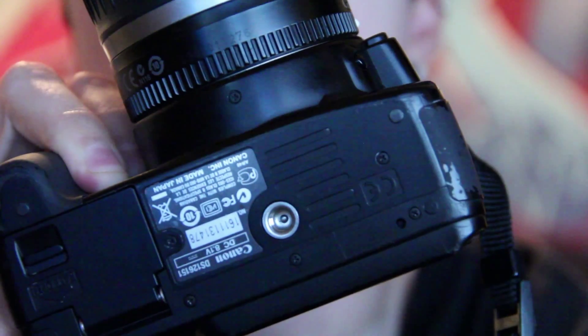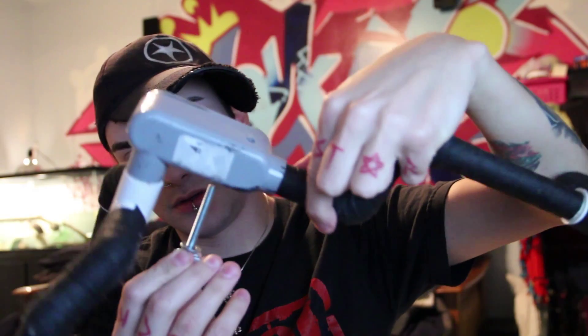All the cameras that I have, and pretty much I'm pretty sure every single camera is the same — they have this hole on the bottom of them. That hole on the bottom of the camera is actually made for a 1/4-20 thread screw, so any one will work. I actually ended up picking up this one from Home Depot, and I got a washer on here as well as the nut to go along with it.